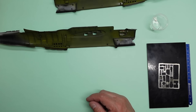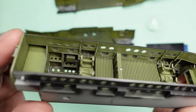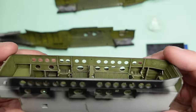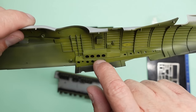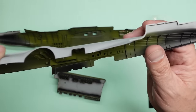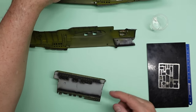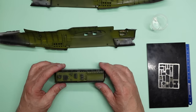We've done the bomb bay and you can see we've got all the Eduard photo etch in there, and drilled out all these holes to make it look a lot more realistic. They're all moulded as circles on the kit rather than drilled out, so I've drilled them out and it makes them look a lot nicer. Hong Kong Models clear parts tend to be some of the best in the industry — very, very clear.